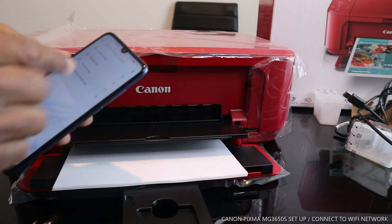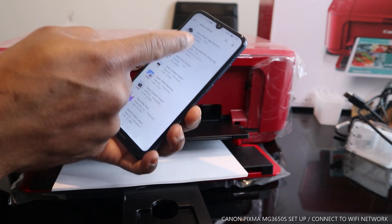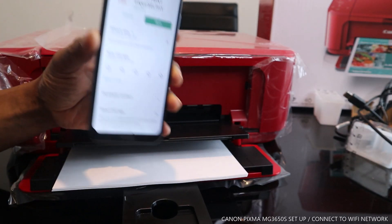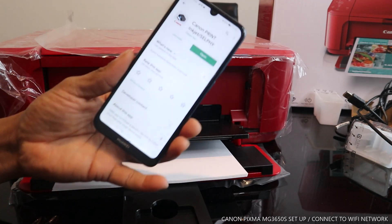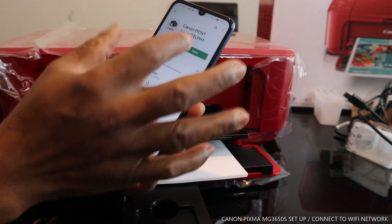Type 'Canon IJ Setup' in the search bar and it will take you to the Canon PRINT Inkjet/SELPHY app. This is what we need. If you have this app on your mobile device, we can look for this printer.